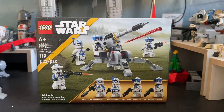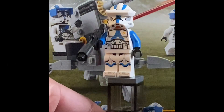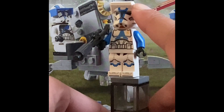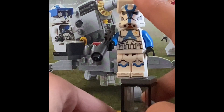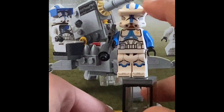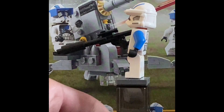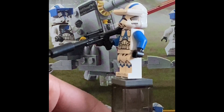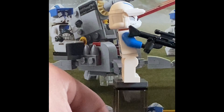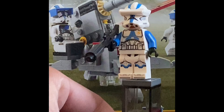Starting with the minifigures, we have the awesome Clone Specialist. Right off the bat you can see his micro binoculars — they can lift up and you can take them off. This is a regular Phase 1 clone trooper helmet, but the new part has these weird double ear holes: one is closed, one is open for the accessory. It just looks bad from certain perspectives.